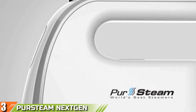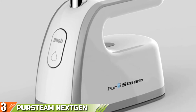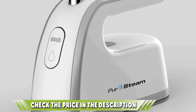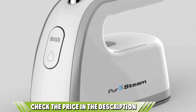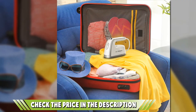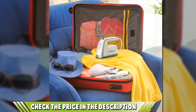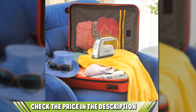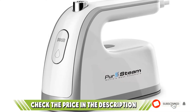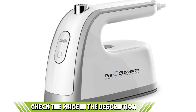The PurSteam Iron features the use of premium materials which are known to enhance its durability and strength. It features technologies that help it do away with wrinkles and creases easily and quickly. Key features include its 800W power source and its high-performing steaming feature, which produces a substantial amount of vapor. The operating system is a dual-voltage system which makes the unit convenient for use anywhere in the world without worrying about voltage damage.